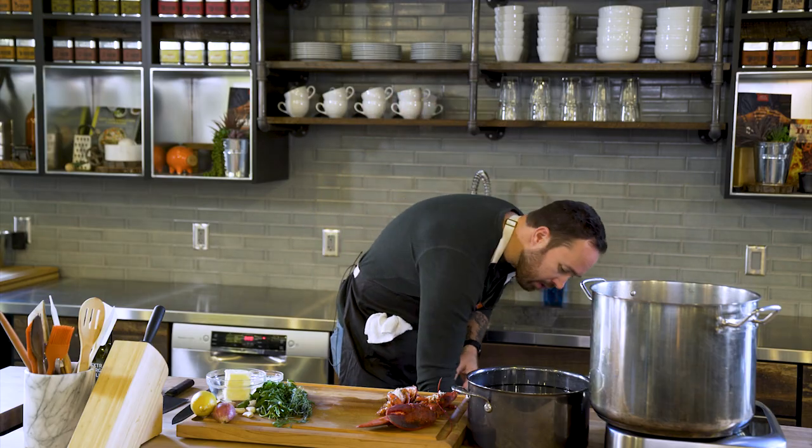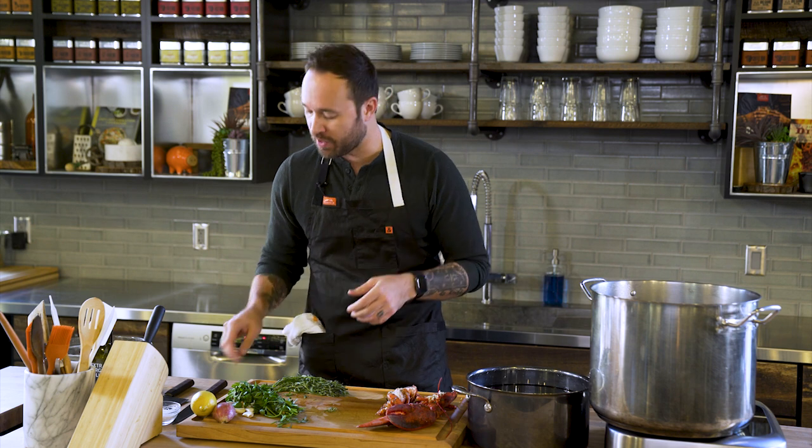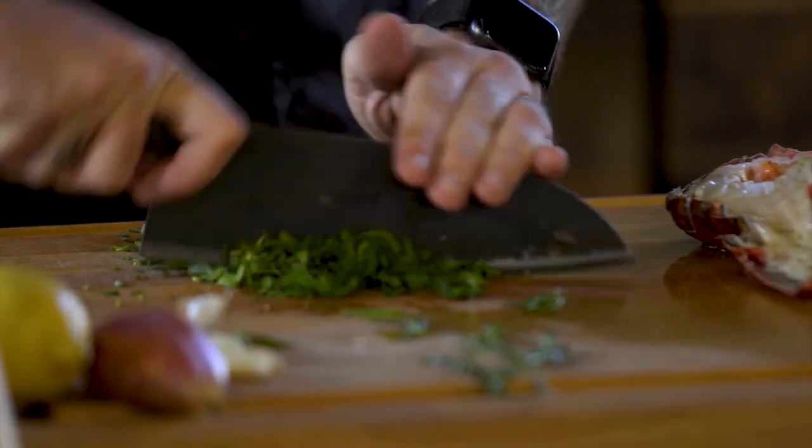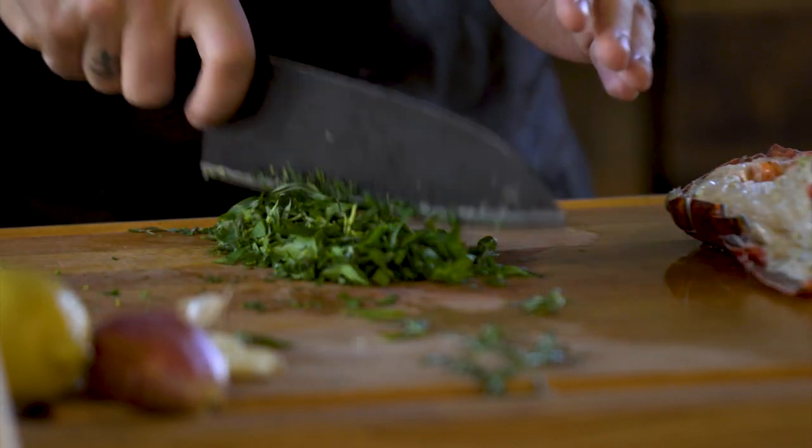Basically all we're gonna do is grab a bowl and add our butter in here. The great thing about compound butter is you can really mix it up however you like. Today I'm gonna use tarragon and parsley as our herbs — if that's not what you have on hand, you can use any soft herbs that complement the dish. The beautiful thing about compound butter is it freezes, so if you have herbs left in your herb garden, this is a great way of stocking up your freezer for those winter months.